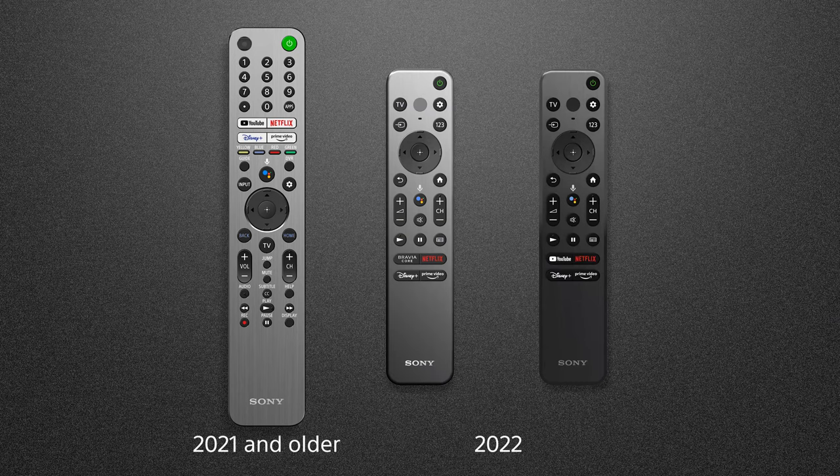The new remotes have also been simplified with fewer buttons. Last year's Sony TV remotes had 49 buttons. The brand new 2022 TV remotes feature just 25. But fewer buttons doesn't mean less functionality — it means it's now easier to navigate the Google TV menu and interface to find what you want to watch or control TV functions.